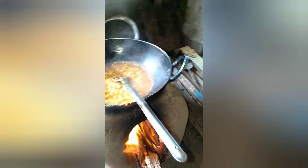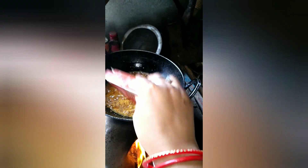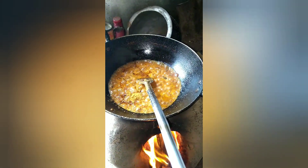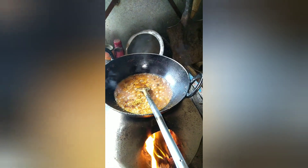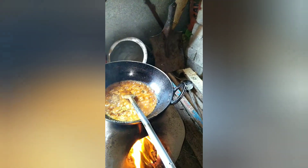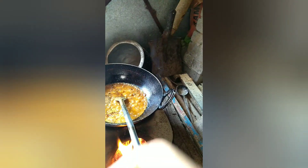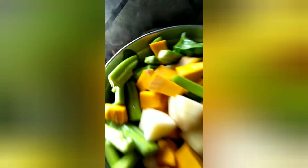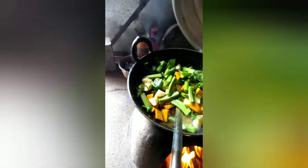I will add the sauce. Then I will add an onion to the fish. Then I add the sauce and rice. Then I will add the sauce and then I will add some more.